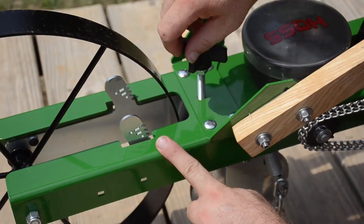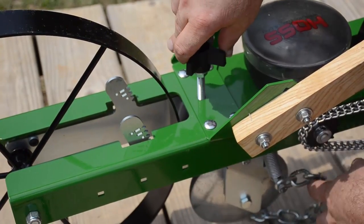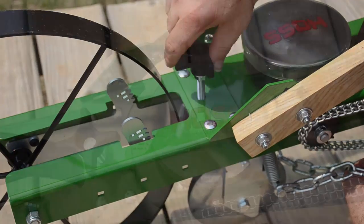Now we can actually adjust the depth of our disks appropriately. You can see that the depth gauge is moving, and what it's moving are the disks down below — you can see them extending further down so that we can get the right depth.